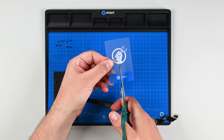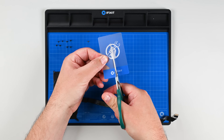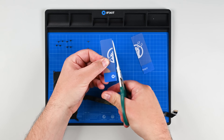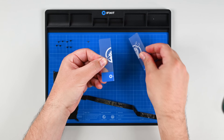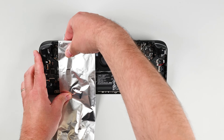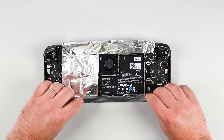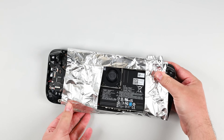In order to slice the adhesive near the bottom of the battery we need two thin plastic cards. Use a pair of scissors to cut a plastic card in half long ways. Make sure to round off any sharp edges as they can puncture the battery. Using some aluminum foil wrap the Steam Deck so that only the battery is exposed. This helps to protect the plastic frame from heat during the next steps.